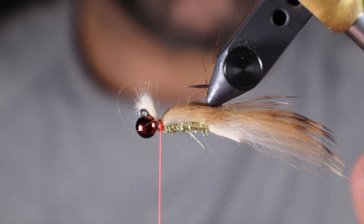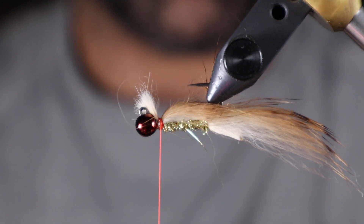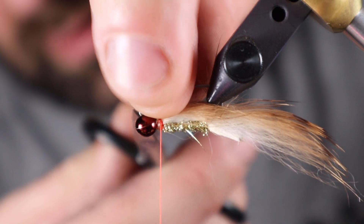Just a few wraps — now if you look, I have that barring down the entire back. Clip the front.